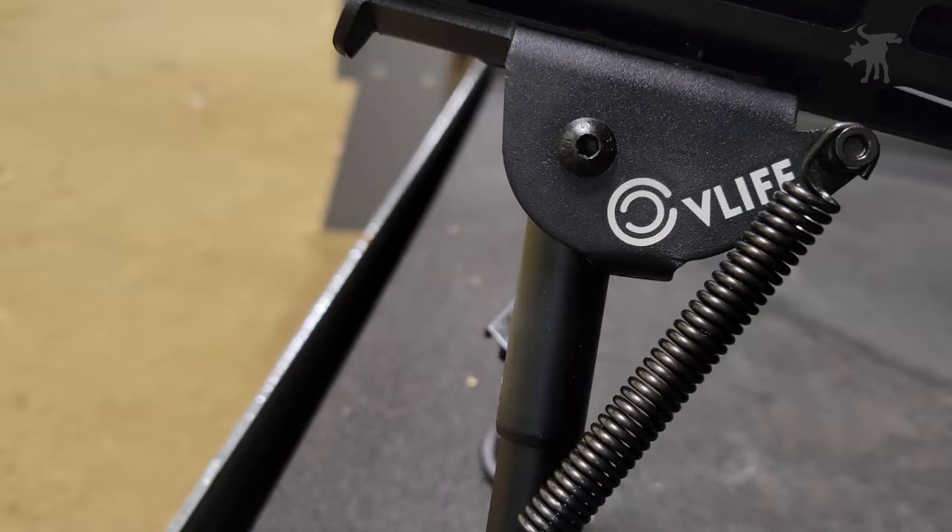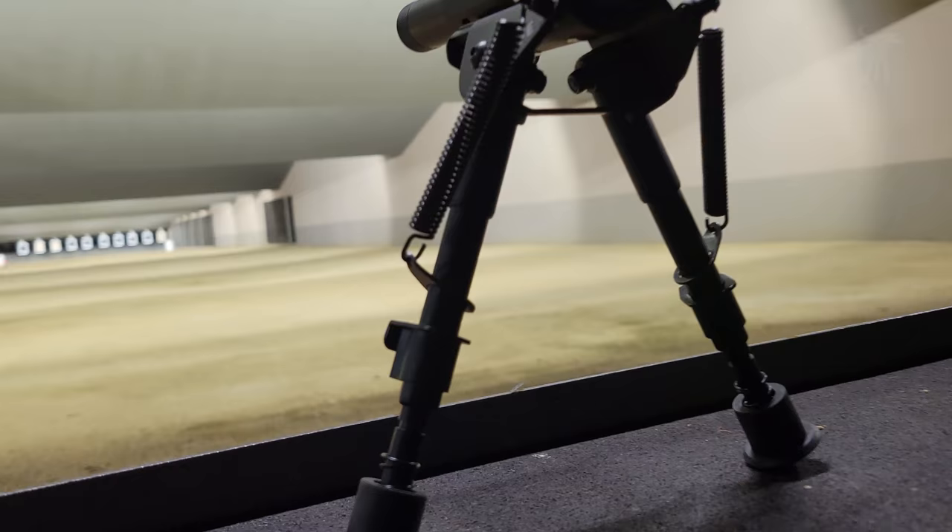Today we're going to look at a very inexpensive but practical accessory, the CV Life Low Profile M-Lock Bipod.